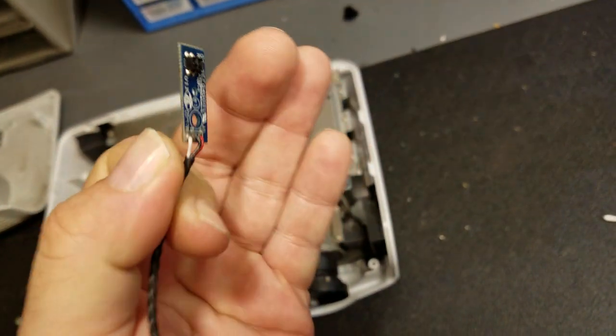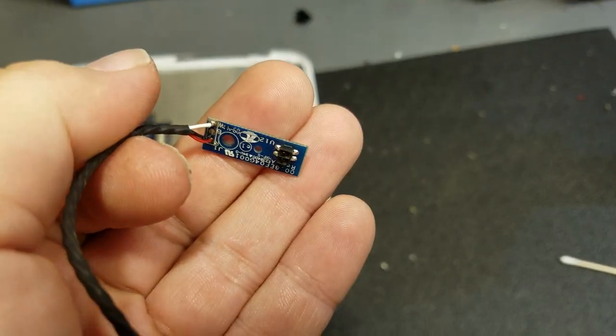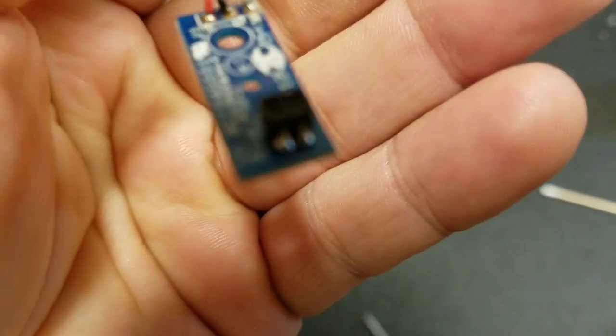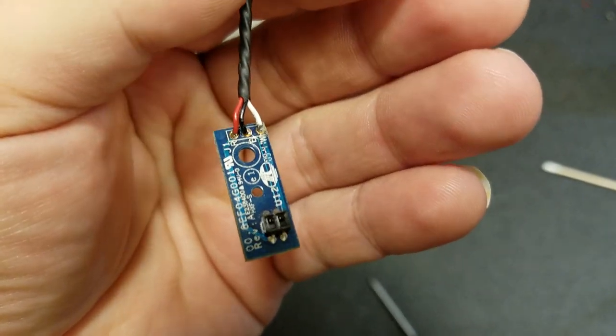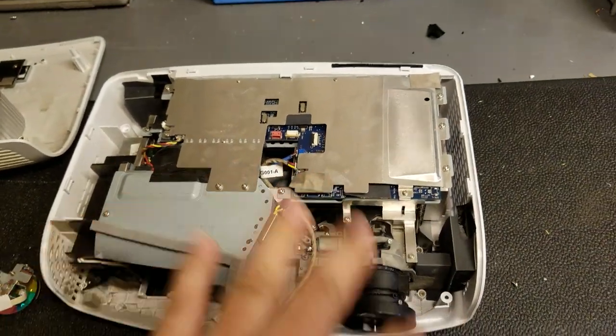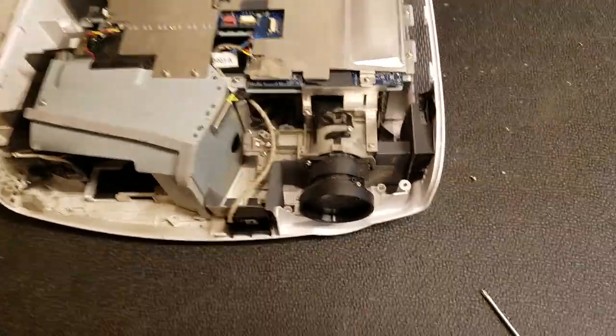That's clean now. Let's see if I can get it to focus this close. Yeah, now it's clean. It's ready to go back on the color wheel. So I'm going to take this stuff apart so we can clean the rest of the projector and then reassemble the color wheel and go from there.